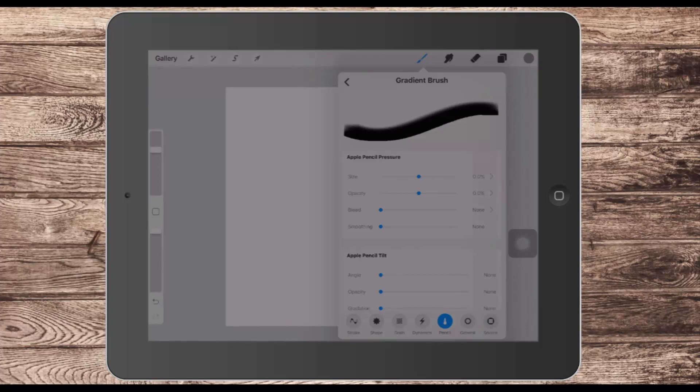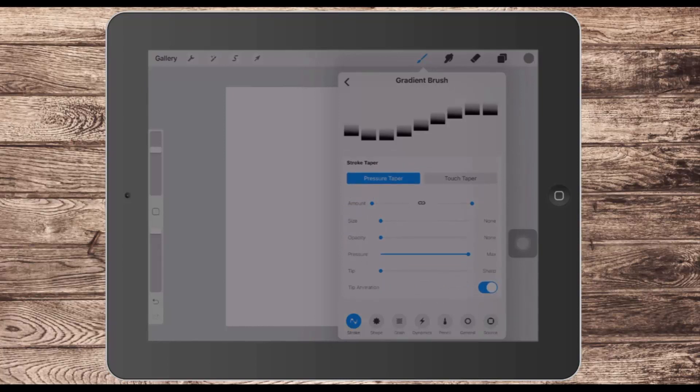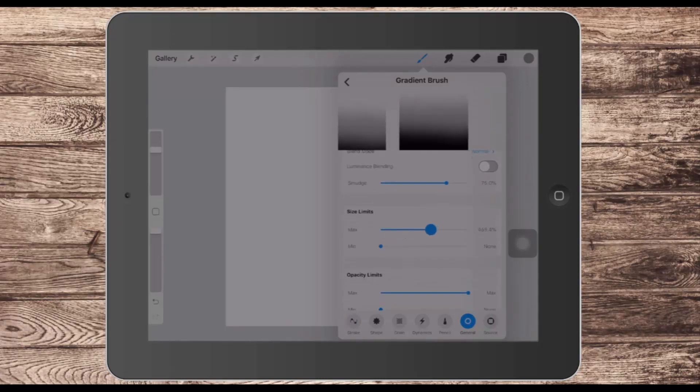Now we have to make some brush settings. Starting with Stroke, we want to increase the spacing so this brush is going to paint just as a stamp brush — we're going to get a stamp effect out of it. We don't need anything else in this setting, but we will want to set the size. Going to General, I want to increase the size so this brush can be used at a fairly large size.